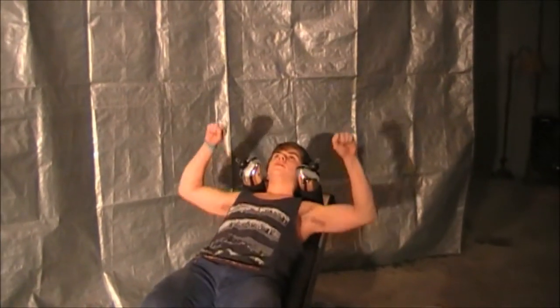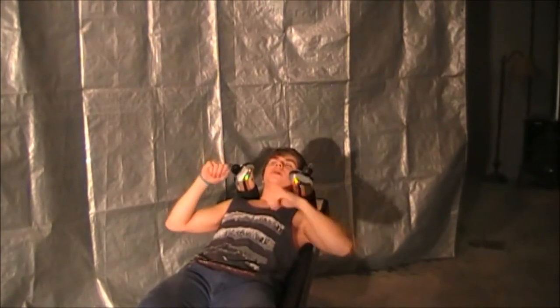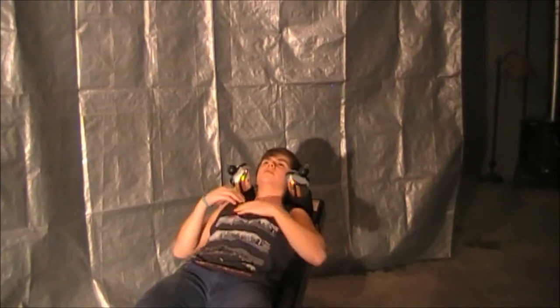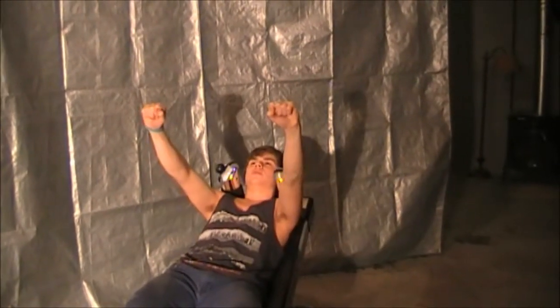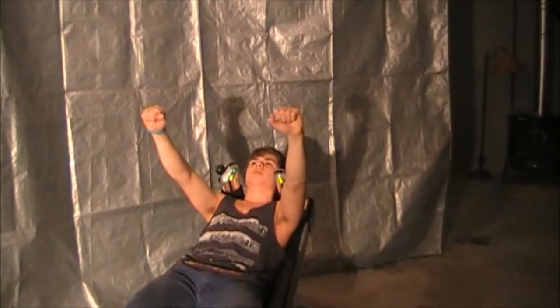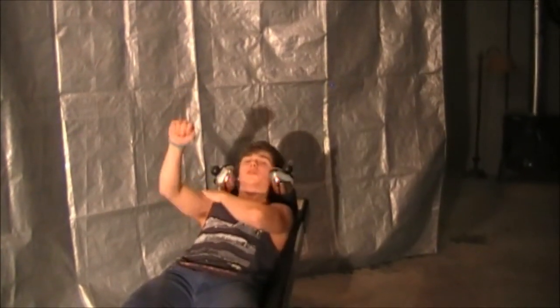While doing this exercise, keep the weights above your nipples. That's where you'll get the best results for the upper and middle part of your pecs. If you go too low, it works different muscles — more your arms and core. And if you go too high above your head, it becomes more of a shoulder exercise.